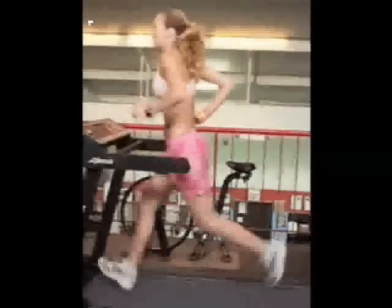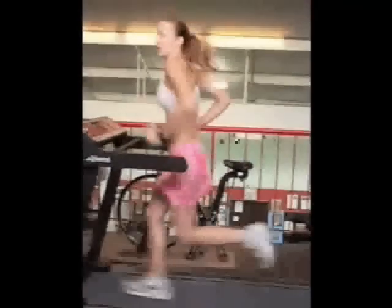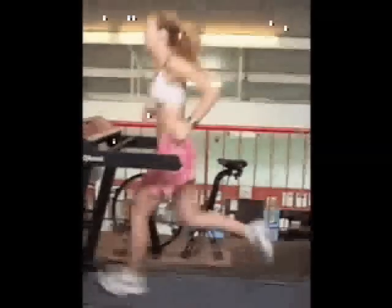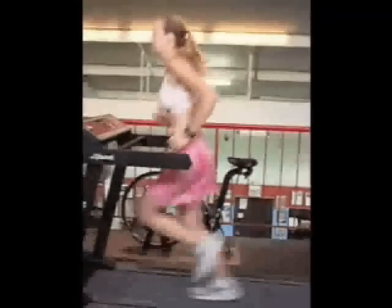In terms of improving your running form, there are three things I would recommend. The first is to try to avoid heel strike and to strike the ground with the whole foot. Second, shorten your stride and seek a quicker cadence or turnover.